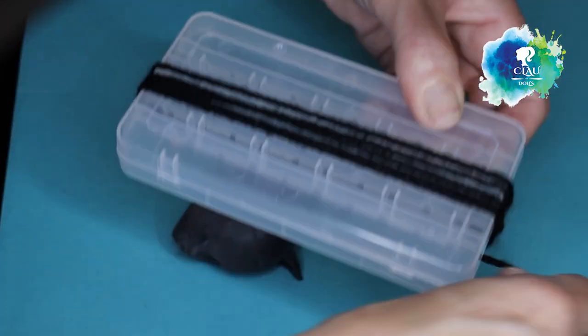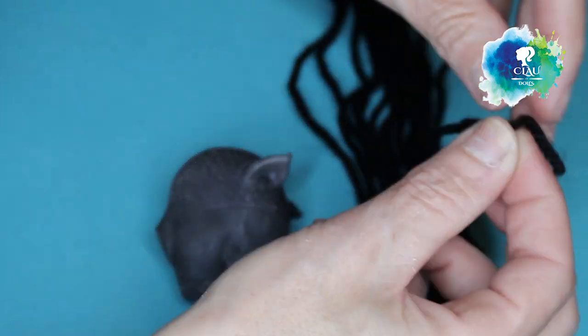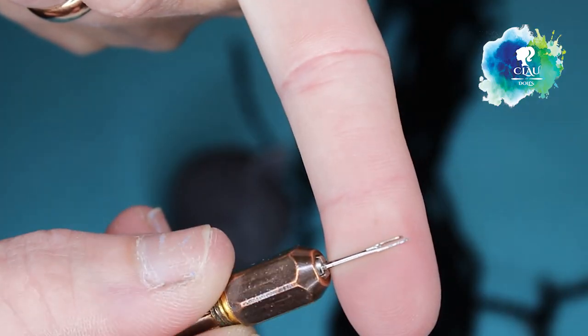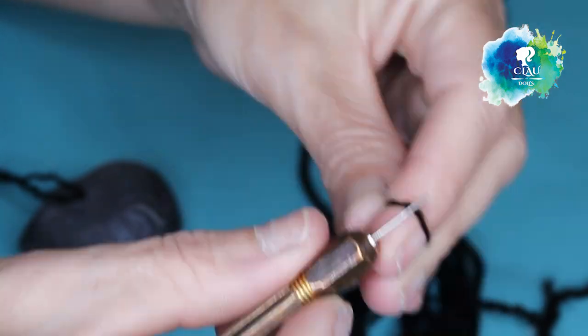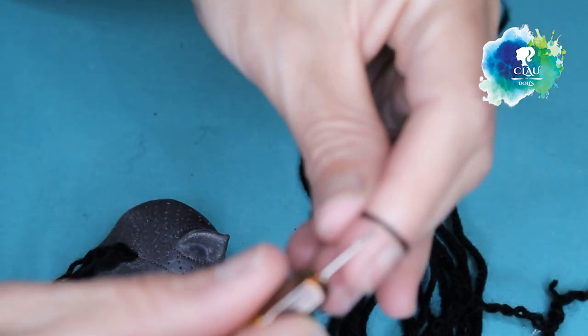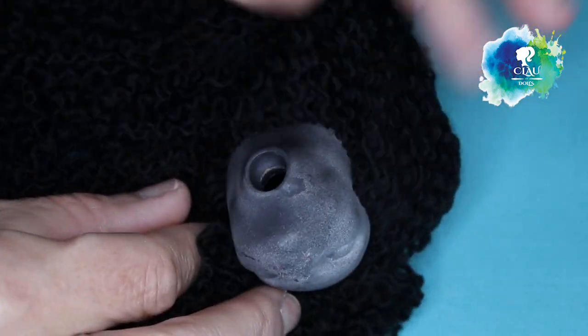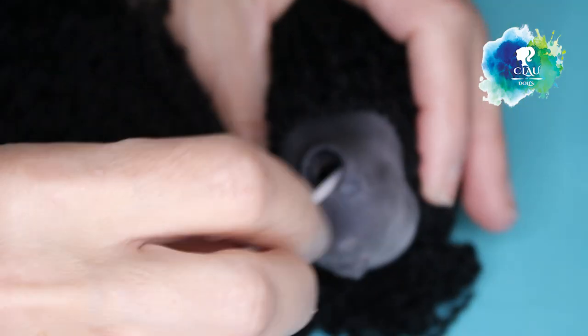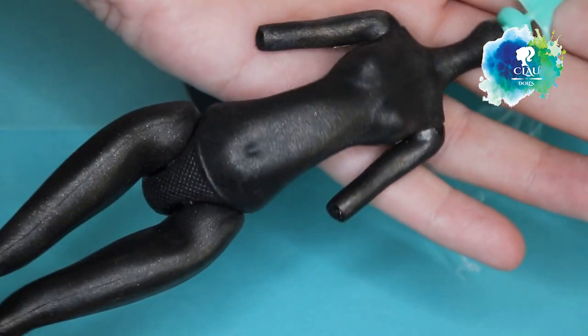I chose this black yarn for her hair. I'm gonna pull it apart and then re-root it with my tool. So fluffy! After I'm done, I put some glue to the neck hole, make sure I cover all the hair, and let it dry for the night. This is the body after drying with Mr. Super Clear — and yeah, it works! I like it!